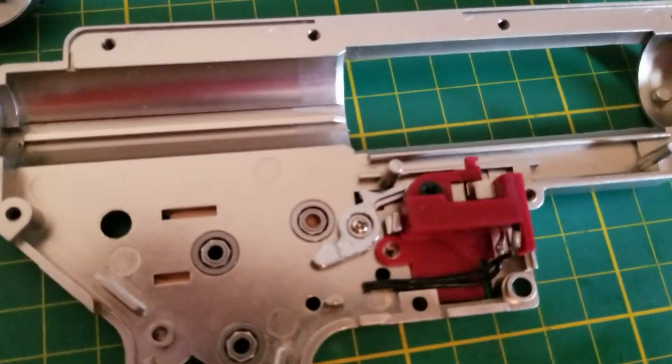And behind here you have your selector plate with that spring. When it's in semi-auto, it pushes back that arm so the tail-drop shape goes around your gears. But if you put it in full-auto, you can see the tail-drop shape is not upstream of your gears, so your gears can move freely — that means you are in full-auto.